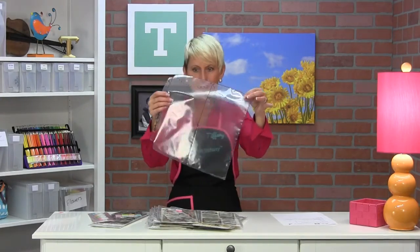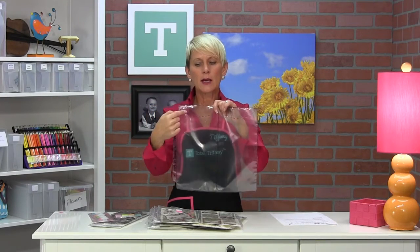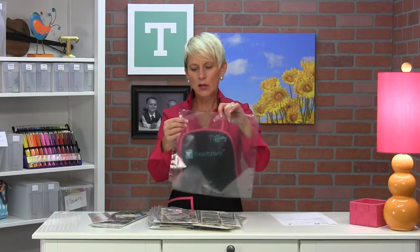That is our vertical double — two pockets, six and a quarter by 12 and a half inches long, comes in a package of ten. The SKU on this is the PE.